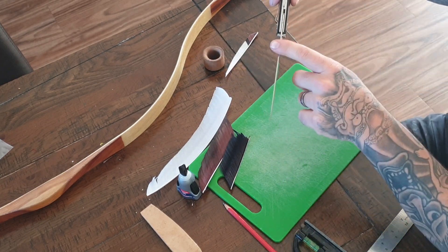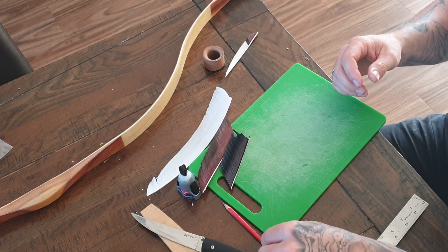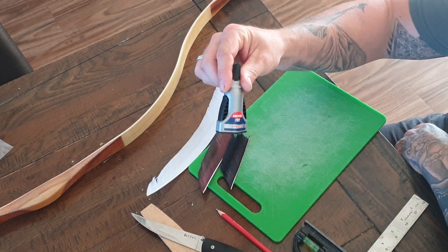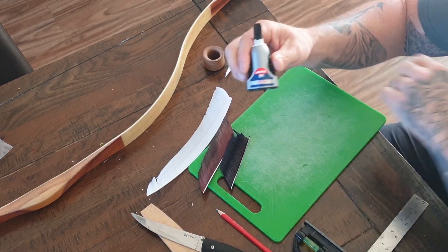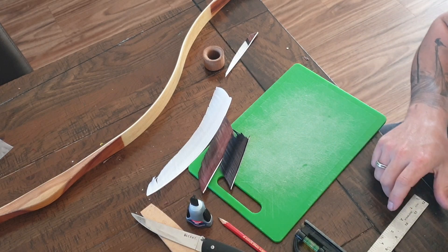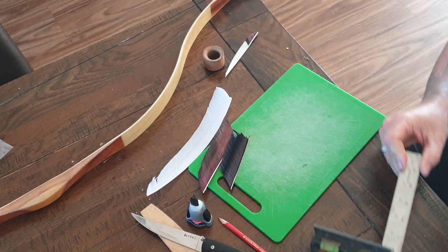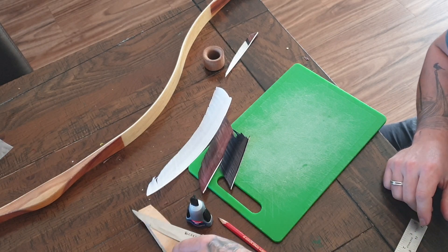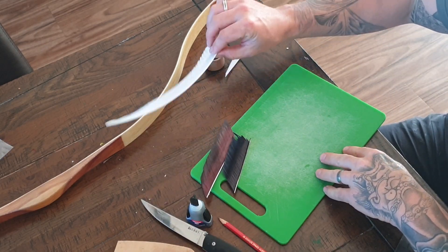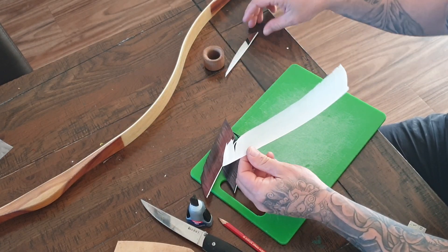First thing we need is the tools: a sharp knife with a very fine blade — this knife has a very fine blade, you could also use a craft knife or a Stanley knife. Also some rapid-set super glue, a pen or pencil just for marking on the feather, a ruler in inches or millimeters, a cutting template, and the three feathers you're going to be working with.